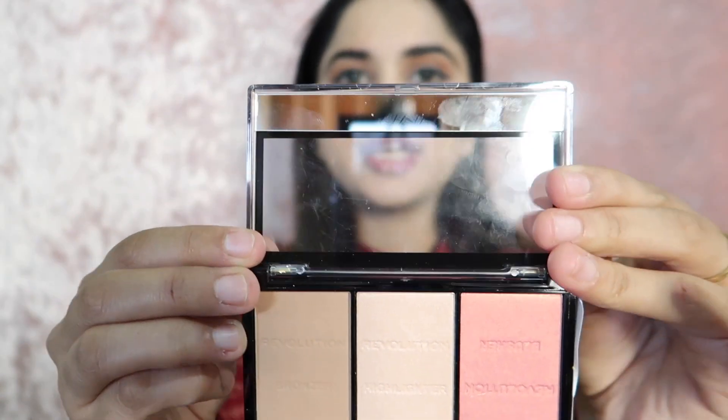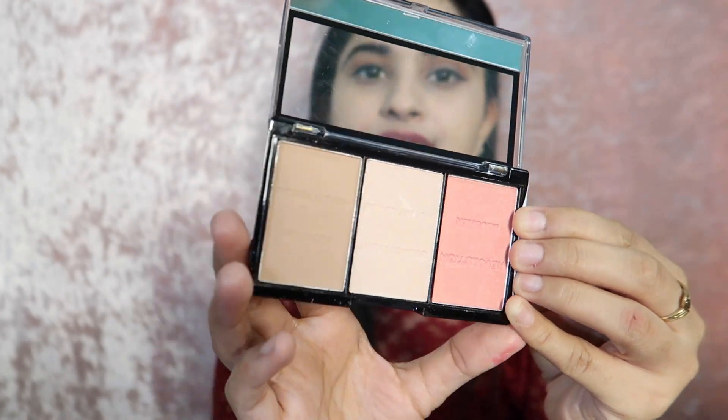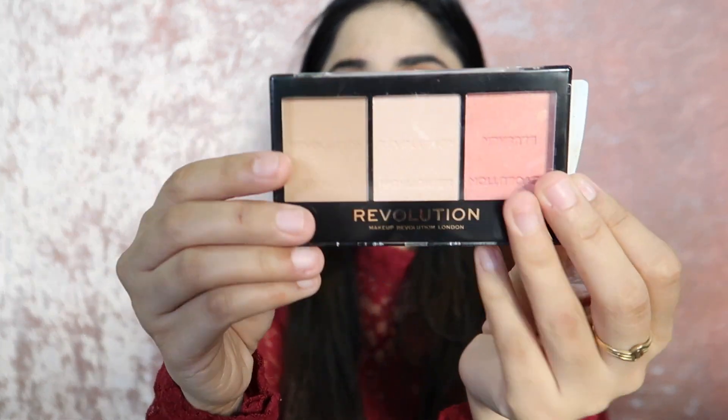Since you have the mirror, you don't need to carry one separately. On the back side, this is the Ultra Sculpt and Contour Kit for ultra-fair skin, shade C01. You get three things — three bronze and blush powders. The manufacturing date is June 2019, imported in July 2019, and the expiry date is May 2022, so you can use it for a long time. The net weight is 10.8 grams.